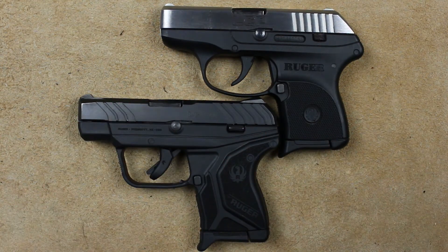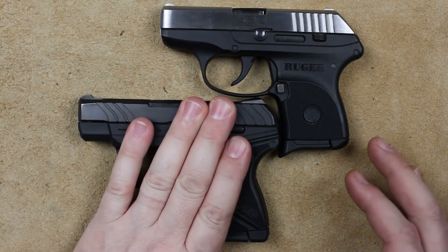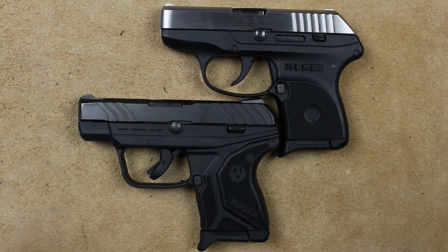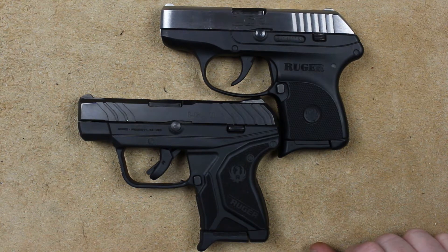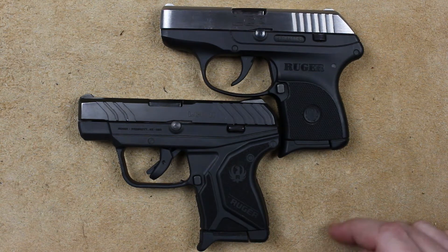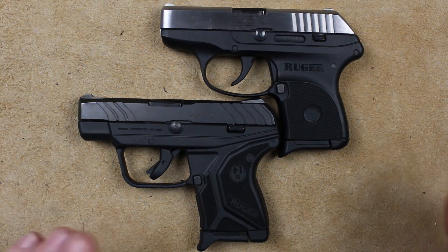However, I have carried this gun for the past couple of weeks, and it took the place of the LCP. It carries pretty much the same. We can talk about the tenth of an inch here or the not-melted edges there, but it doesn't make much difference — they carry almost exactly the same.